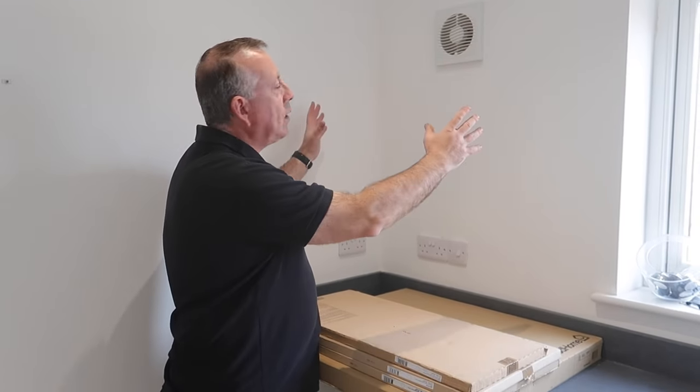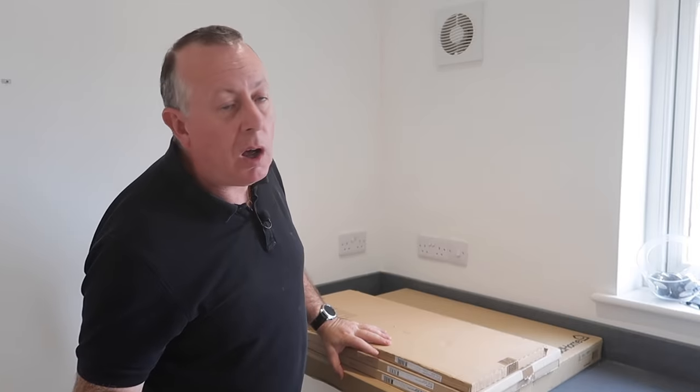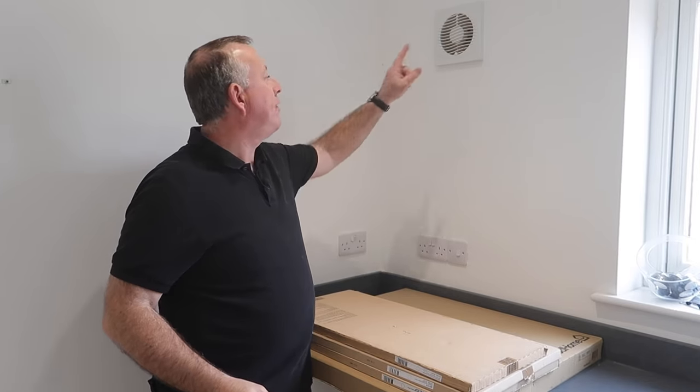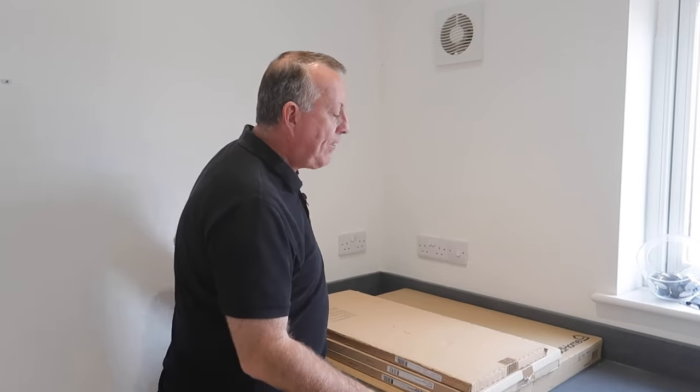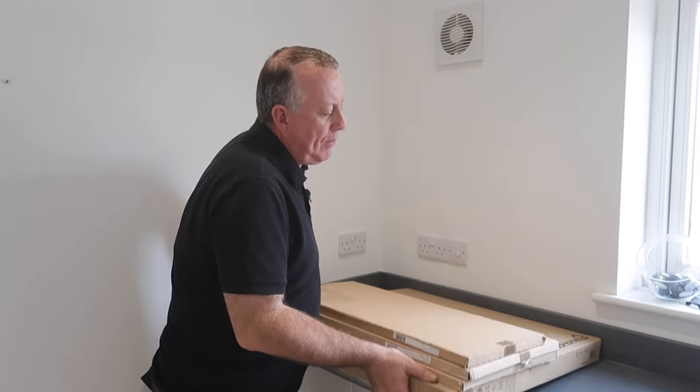I've got a nice little project to show you today, and that is putting up this double kitchen wall cabinet on the wall of my utility room while missing the electrics. I've got a fan in the way, that's going to be scribing down the wall here, and of course fixing this incredibly heavy wall cabinet to the wall securely — and that's before I've even put anything in it.